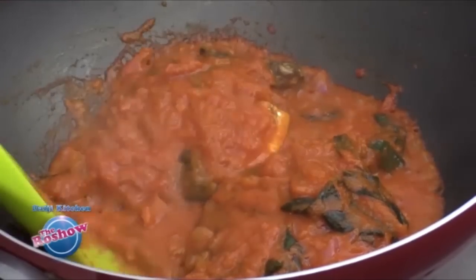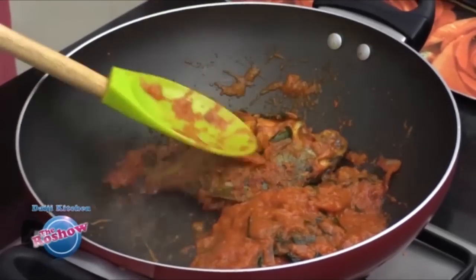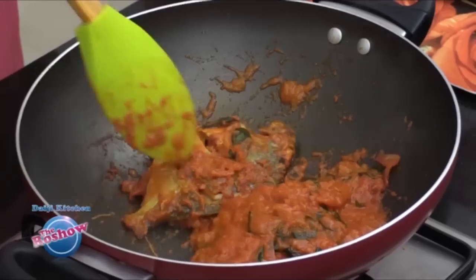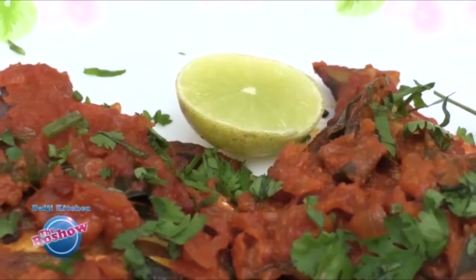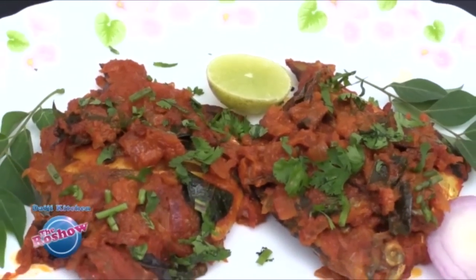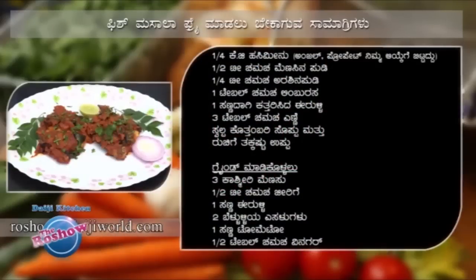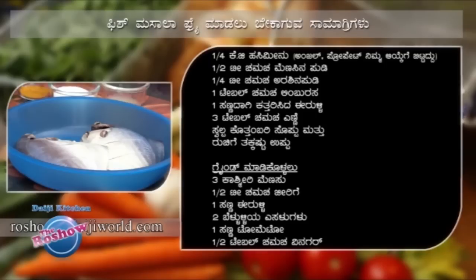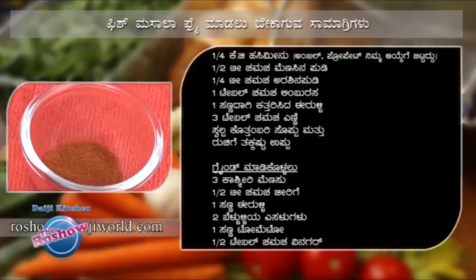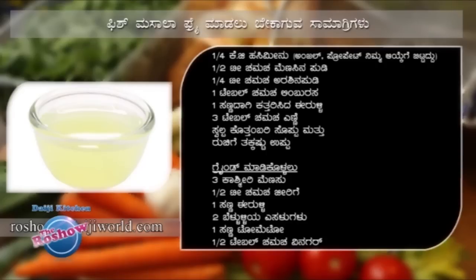Place the fish masala fry so that it is fried from both sides. The fish masala fry is now ready.